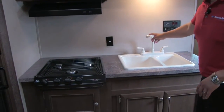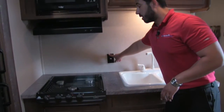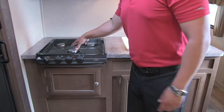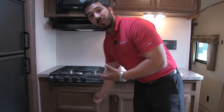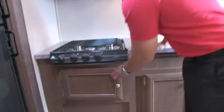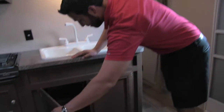Double bowl sink with a high-rise faucet makes doing dishes nice and easy. Another electrical outlet right here, so a coffee maker, toaster, blender — whatever you need. Three-burner Atwood cooktop with high output up front. And because most people don't use an oven, instead of an oven you get extra storage, which is what you really want, especially on a coach this size.